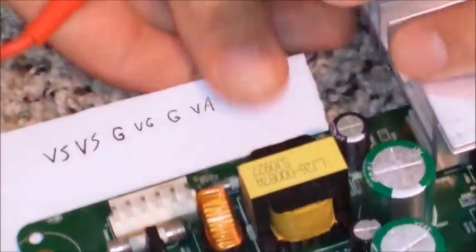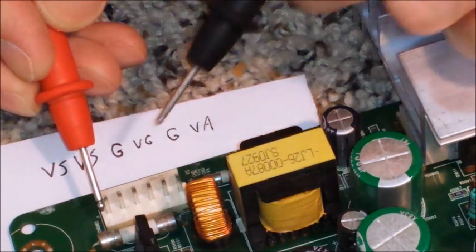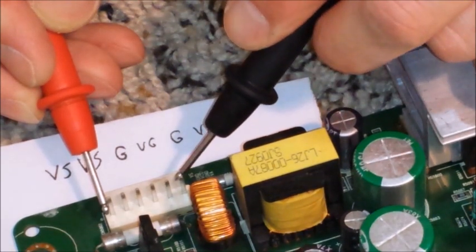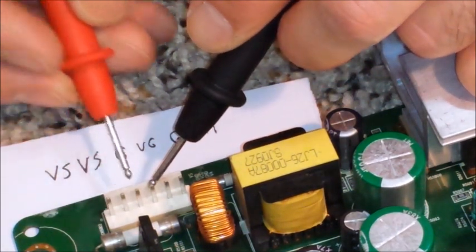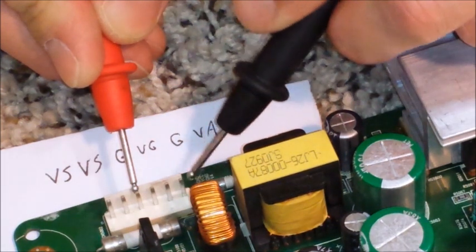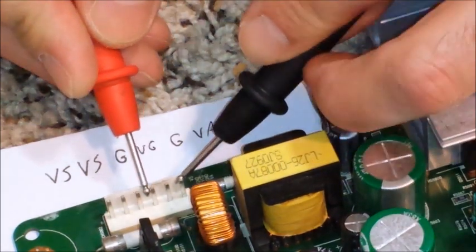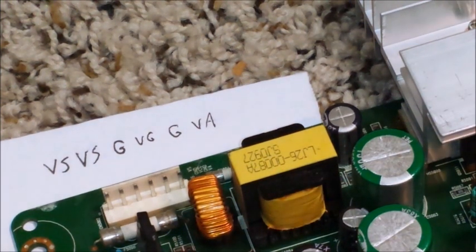All right, let's try this again. VS and ground — no continuity, this is good. VS and VA — no continuity, this is good. VS and VG — no continuity, that's good. Ground and VG — no continuity, this is very good. And finally ground and VA — no continuity, not beeping, which is good. And VG and VA — also no beep. So we're good.